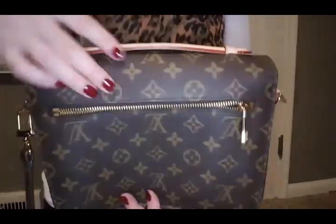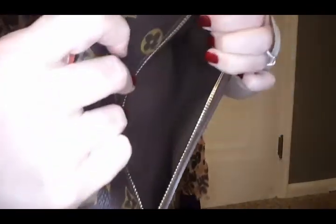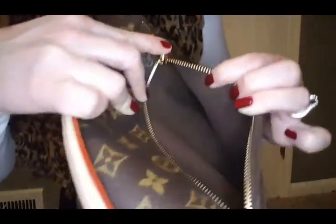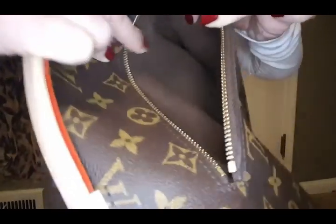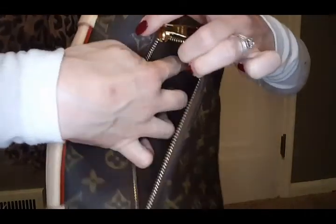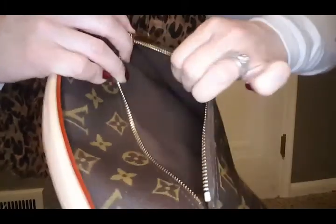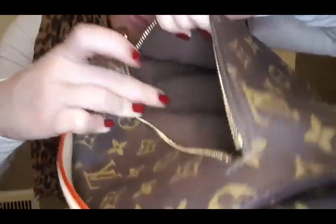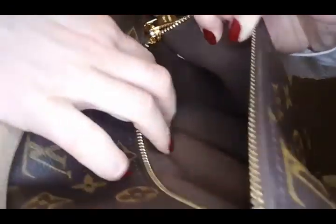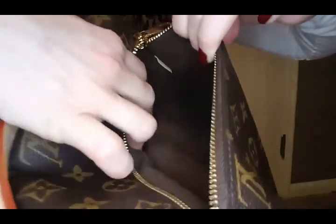If you're looking for the date code on this bag, the date code is in this back pocket. It's really hard to get to, but it's in there. And right there — this is the leather with the date code.